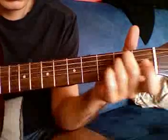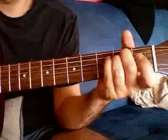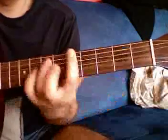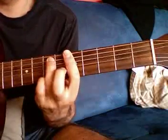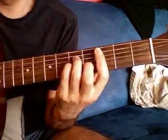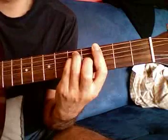We're going to start on E minor. Then you're going to go to A6, then A minor 7th with the pinky down on the 7th fret E string. Then a C minor, and then a G. And the same thing again.